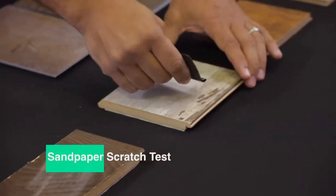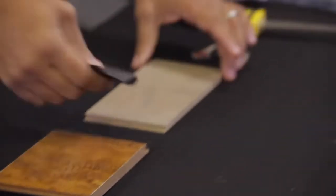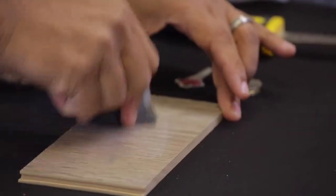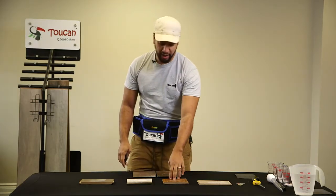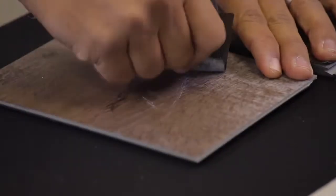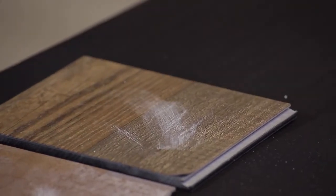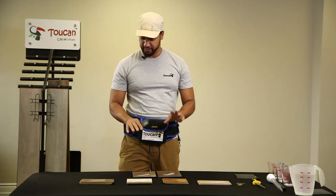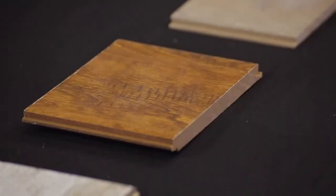Okay, that one got really scratched. Not so bad on this one. Absolutely nothing on this one. Once again, we're seeing scratches on these two — they're definitely showing issues. These two also scratched very badly. So once again, laminate is holding as the winner, but Token is definitely doing an amazing job against this test.